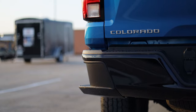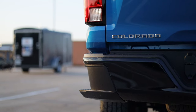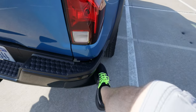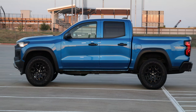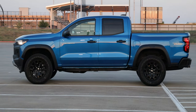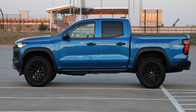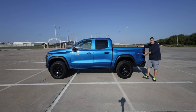You do have corner steps in the rear bumper to make it easier to get in and out of the bed, even though this Trail Boss has a two-inch factory lift, so it's still a pretty good step up. The total wheelbase is 131.4 inches, overall length is 213.2 inches, width is 74.9 inches, and height is 78.8 inches. It has 9.5 inches of ground clearance, where the standard truck has 7.9 inches. The height and ground clearance numbers are specific to this Trail Boss.